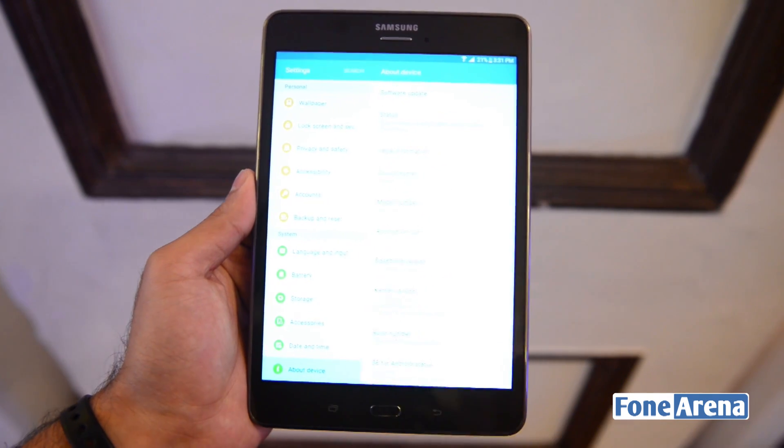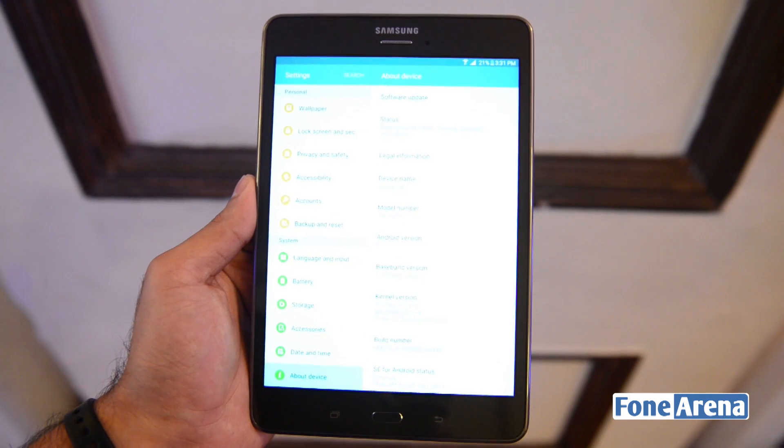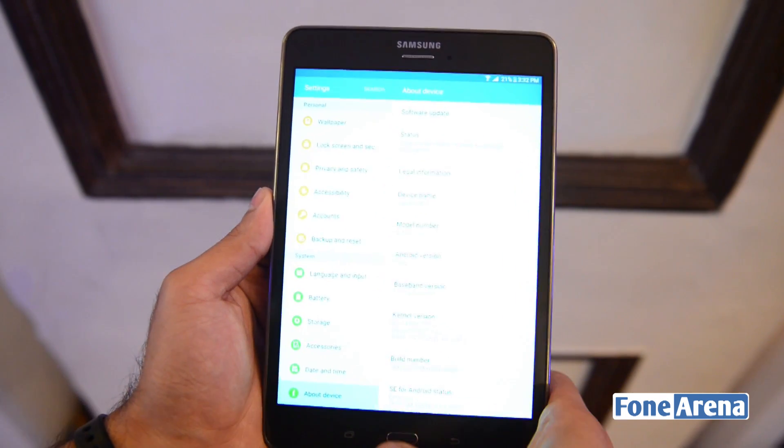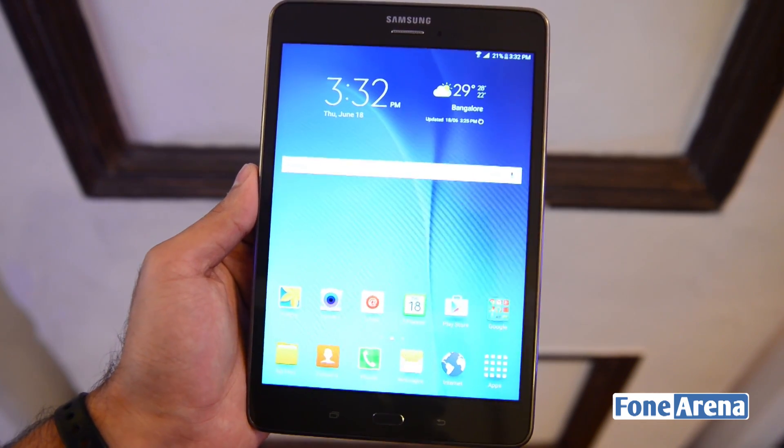Now let me just go into About Device to check the software version. As you can see, the device is running Android version 5.0.2, that is Lollipop. And it should be getting an update to 5.1.1 Lollipop in the near future as well.